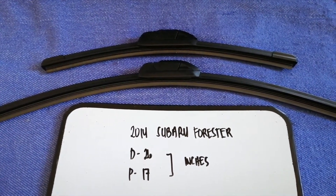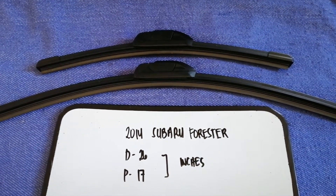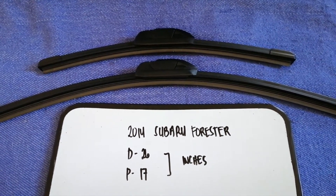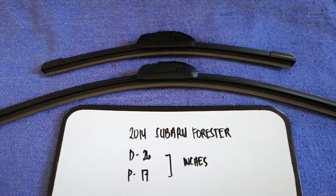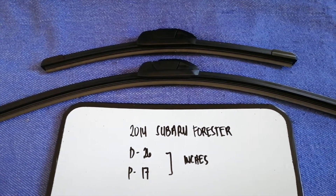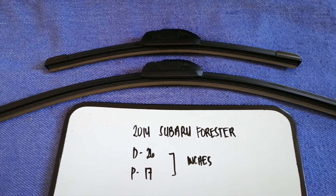As you can see, the blade size is different for the driver and for the passenger. Once again: 26 inches for the driver's side and 17 inches for the passenger side.